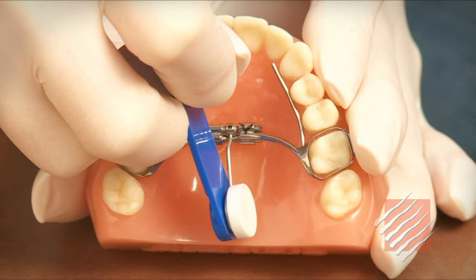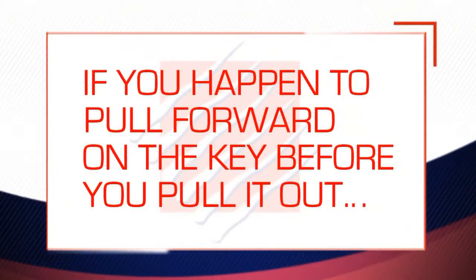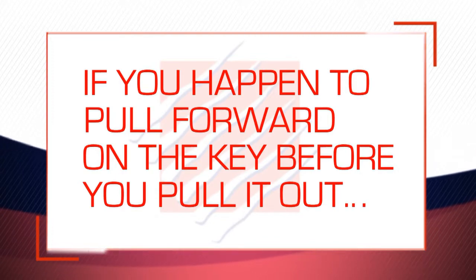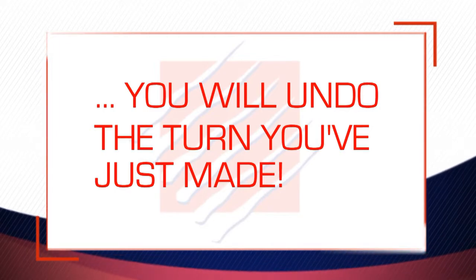Once you make the turn, be careful taking the key out of the hole, because you need to make sure that the key remains in its current position. If you accidentally pull forward on the key before you take it out of the hole, you'll essentially undo the turn you just made, so watch out for that.